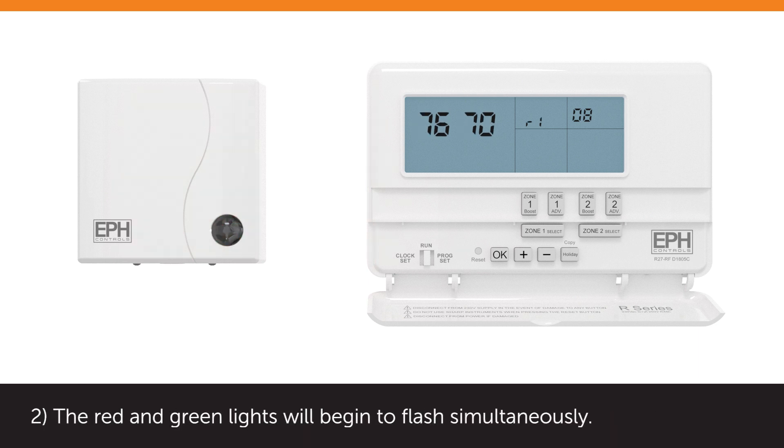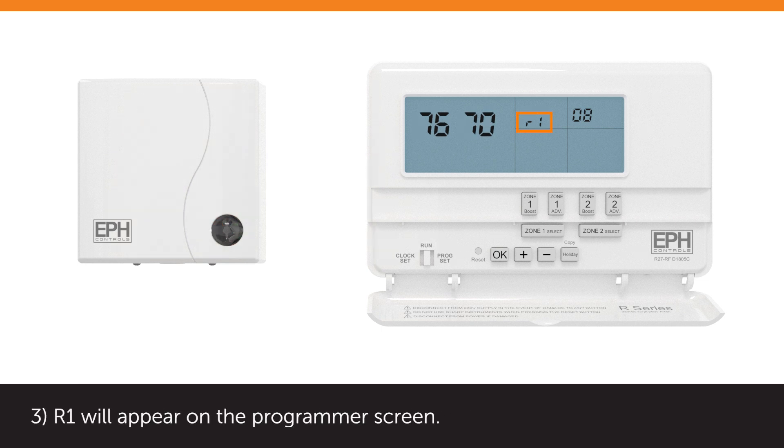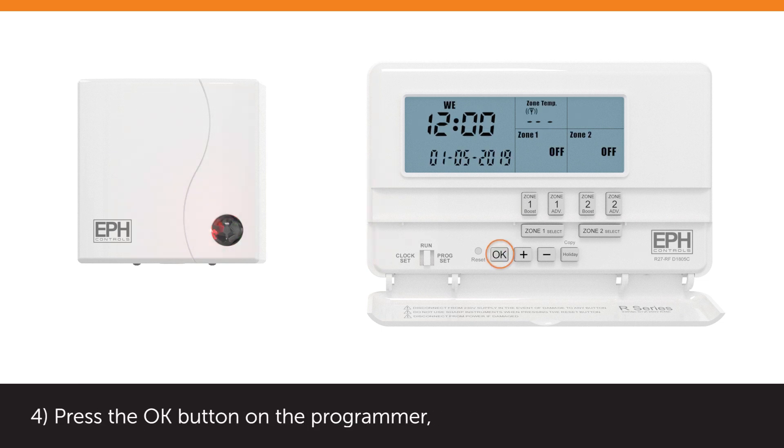The red and green lights will begin to flash simultaneously, and R1 will appear on the programmer screen. Press the OK button on the programmer — the gateway and programmer are now connected. If R2, R3, or R4 appears, please see the resetting video.